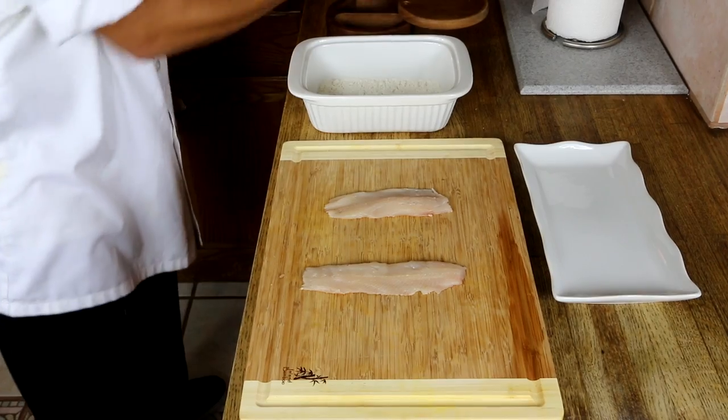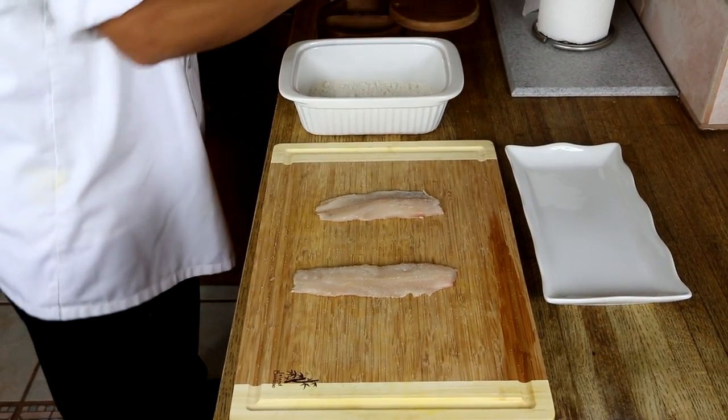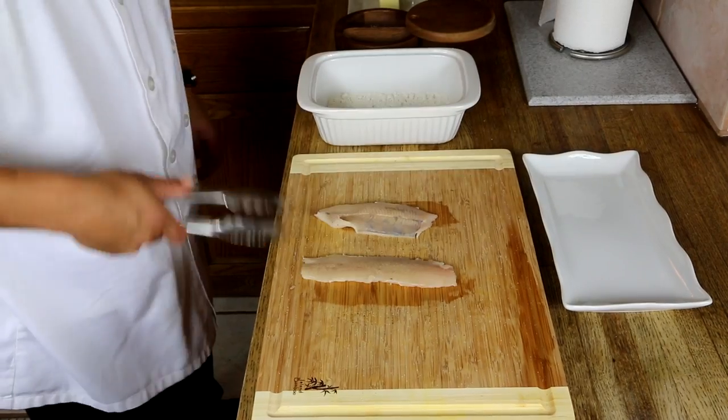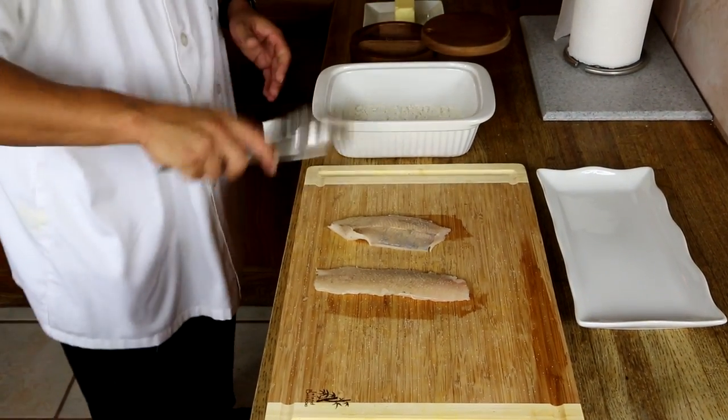So right here we're going to season our trout with a little salt, a little black pepper. We're going to do this to both sides. Dredge it in flour.